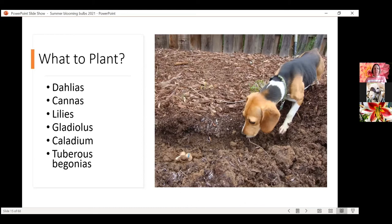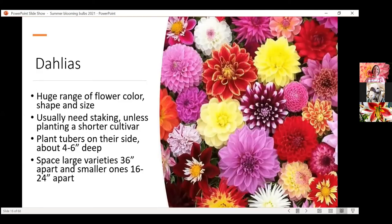There is Maple the Beagle. If you've followed anything I do on Instagram or our blogs, you'll know Maple the Beagle is a huge part of what I do. This was when we first adopted Maple — she came out of a research facility and was scared of everything, so the dahlia tuber was absolutely terrifying to her. She's since adjusted quite well. Maple the Beagle was helping me plant some dahlia tubers one year. Let's start with dahlias, the poster child of our summer blooming bulbs.